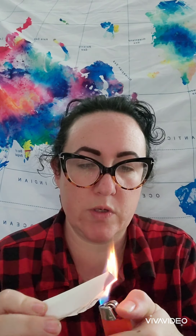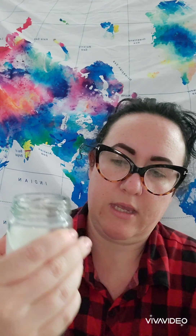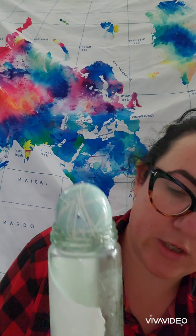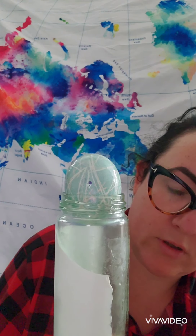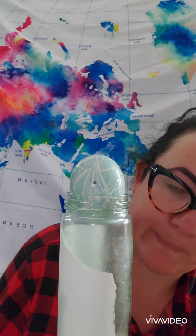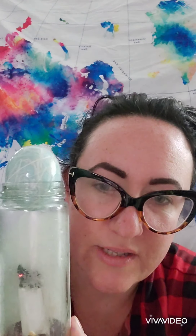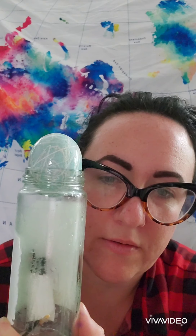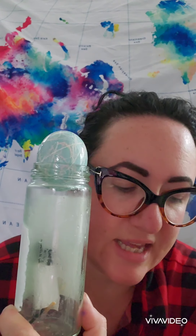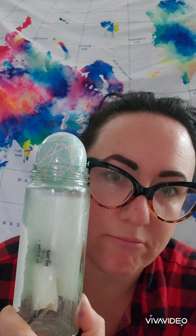Here it goes. I want to make sure it's burning pretty good before I put it in my jar. Putting it in the jar, and put the egg on top. You can see it's almost out again. I think I'm gonna need to dry out my jar. I'll be right back.